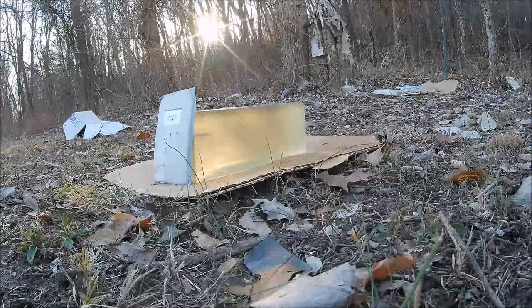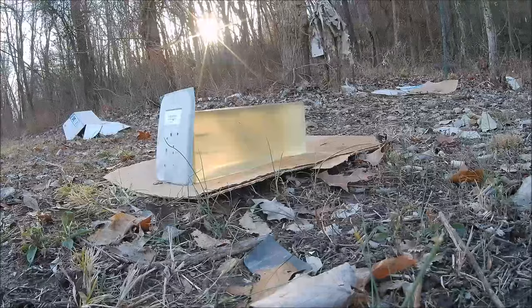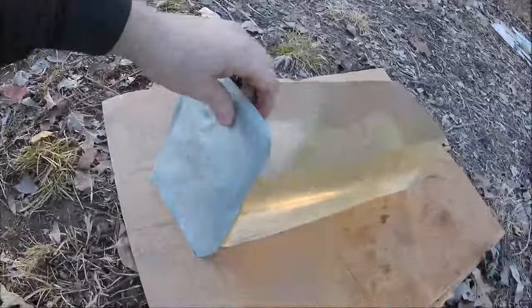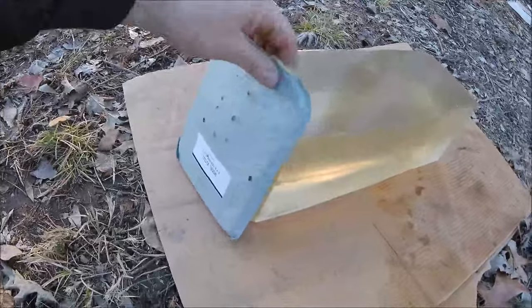I'm going to try to hit somewhere that hasn't been hit. It looked like it might have come apart — and yeah, it did come apart. The main body hit right there at the top, and I think the BB went through the bottom, and it still penetrated. There's your BB right there, even further than the last one. So it came apart and still penetrated — obviously the BB is the key to the penetration. Pretty dang impressive.